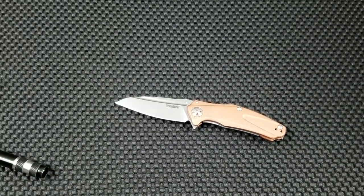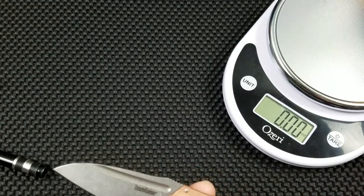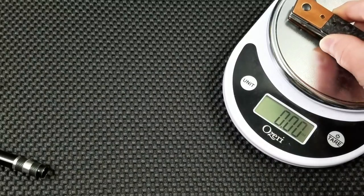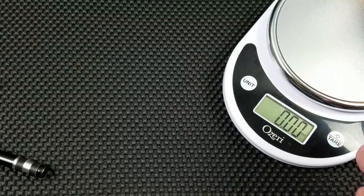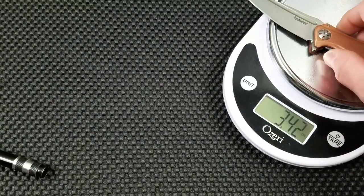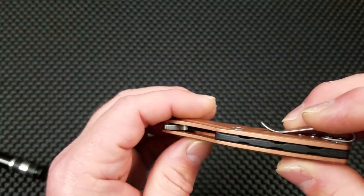Let's pull the scale out and check this out. It's going to go 3.42 ounces — 3.42 is not too bad for a copper knife. Let's pull the Boker back out: 5.36 ounces. Now this is a three-and-a-half-inch blade knife with a steel frame. So 3.42 is well within what I would consider acceptable for an EDC type of knife.